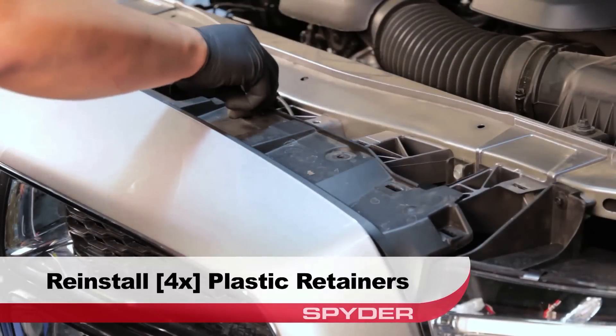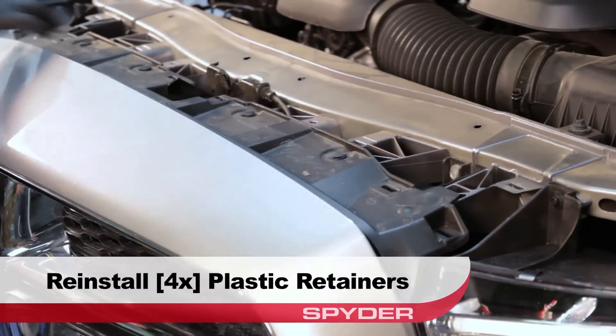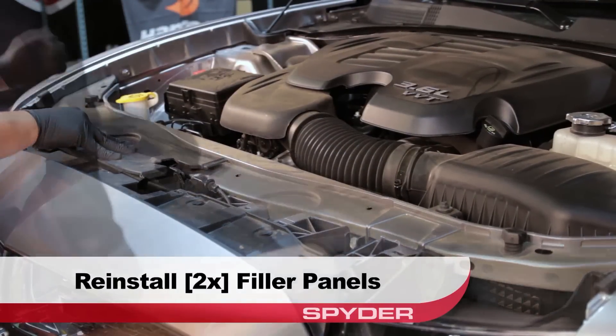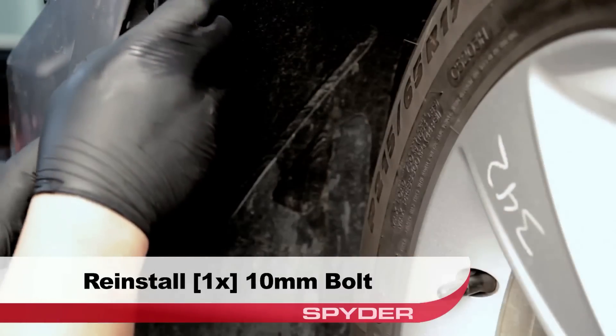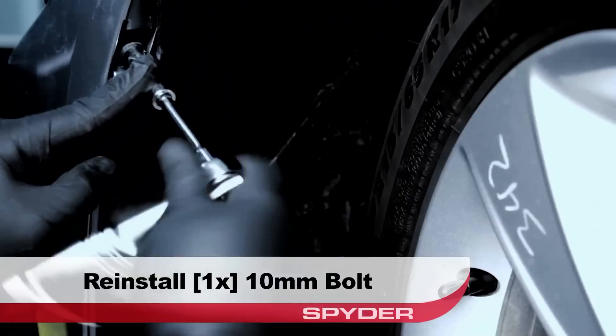Moving top side, reinstall the four plastic retainers securing the fascia from above. Reinstall the two filler panels by simply pressing their clips back into place. Replace the fender liner and reinstall the 10 millimeter bolts securing the fascia to the fender edge.